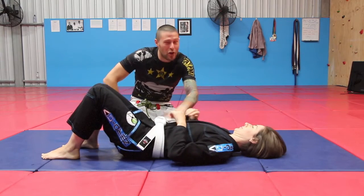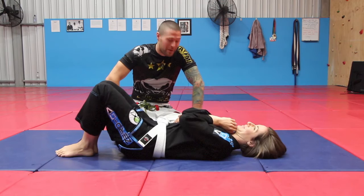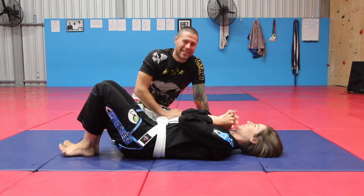Thanks for watching guys — this is going to help you so much. Let's hope you can get squished less and escape more. I know you will. Thanks very much for watching, I'm Coach Tom, I'll see you next time.